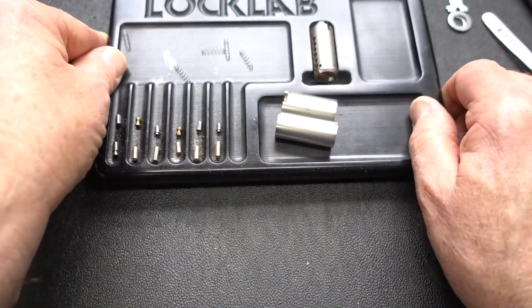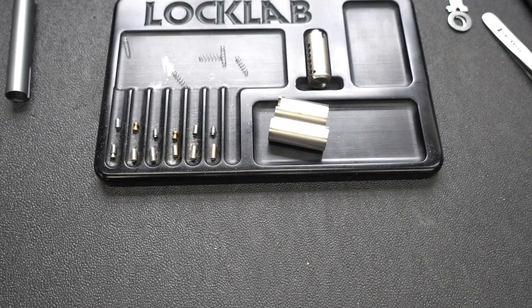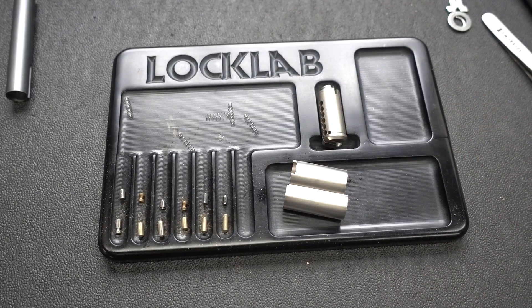Anyway guys, there you go. Appreciate your time. Stay safe - it's illegal. Send them keys, man. That's something I need to lock up. Thanks guys.